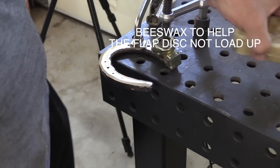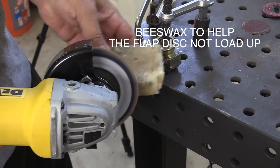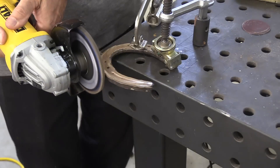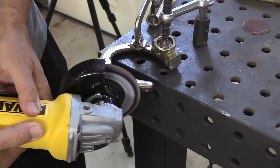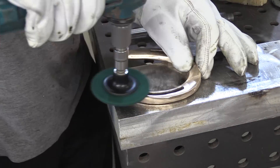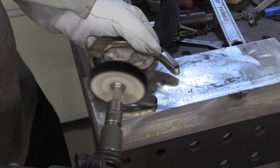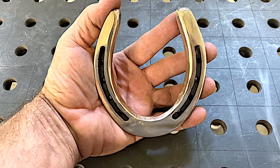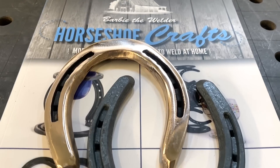Silicon bronze or copper can really clog a flap disc, so some beeswax tends to help, just like it helps on aluminum. After I hit it with a flap disc and get it fairly smooth, I go to a scotch-brite wheel and then move on to a cotton pad with jeweler's rouge, and I end up with something that resembles a gold horseshoe. We've got all the common filler metals for carbon steel, stainless steel, aluminum, and silicon bronze. I'd appreciate it if you would shop around at weldmonger.com — that is how I support these videos. We'll see you next time.